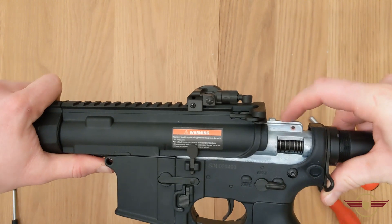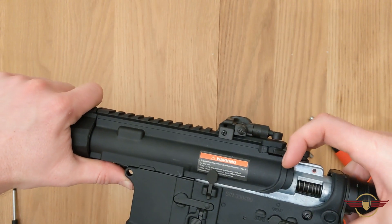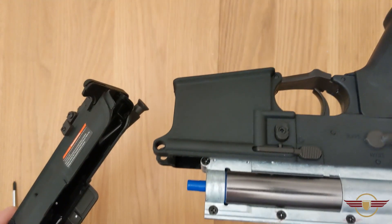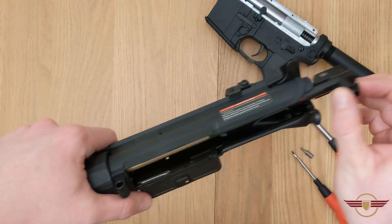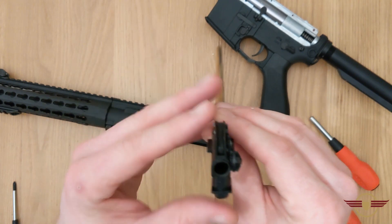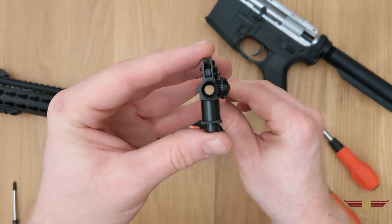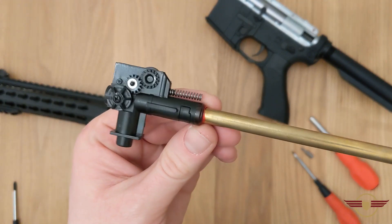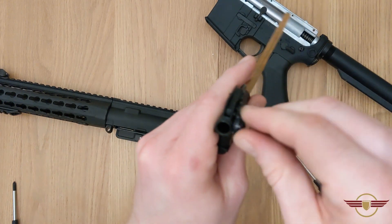Just to show you — this little notch on top of the gearbox can catch on the underside of the charging handle on some gearboxes. So sometimes you have to pull the charging handle out, get it over the top, and then it'll separate nicely. That is looking immaculate already — I'm quite impressed. We'll just slide the barrel out. That's fairly standard looking. The barrel is absolutely spotlessly clean, which is nice. The hop is just a standard M4 hop.